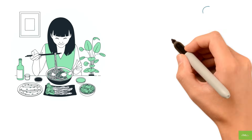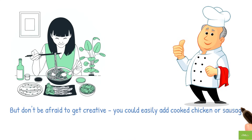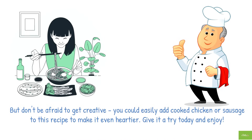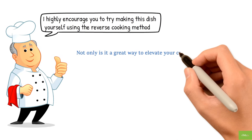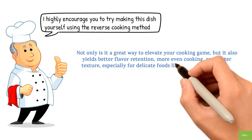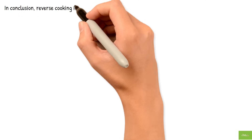Finally, serve your pasta in a bowl and top it with your balsamic vegetable mixture. There you have it — a delicious and healthy vegetarian pasta dish that's sure to impress! You could also easily add cooked chicken or sausage to make it heartier. I highly encourage you to try making this dish yourself using the reverse cooking method. Not only is it a great way to elevate your cooking, but it also yields better flavor retention, more even cooking, and better texture — especially for delicate foods like pasta and vegetables.